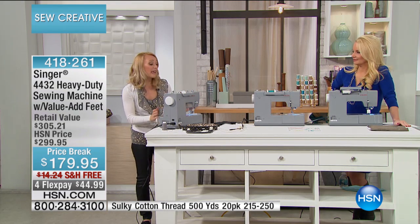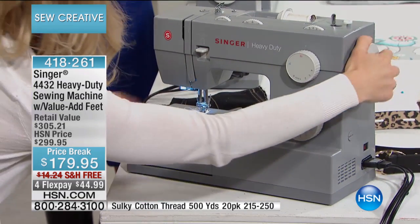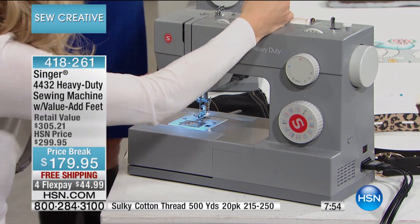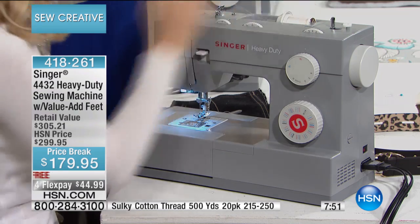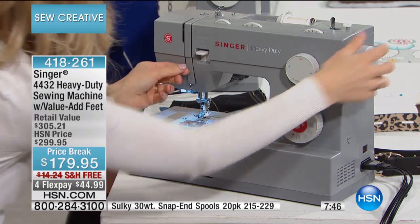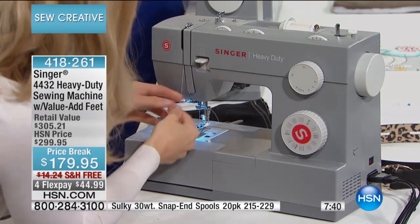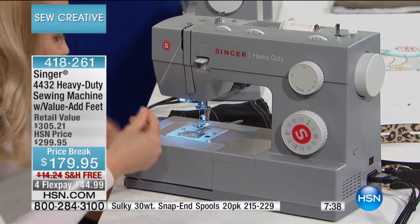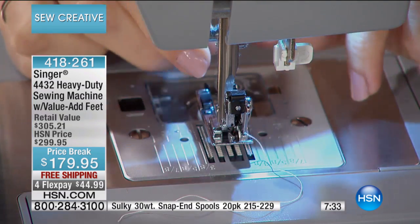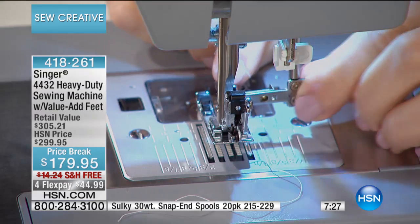Let me show you the front of the machine. It's a mechanical machine, so all you have here is a top drop-in bobbin system. You also have an automatic needle threader. If I was to undo my thread here, let me show you how to use it. You're going to put your thread here at the top, string it down and follow the wonderful diagrams that Singer has made for you, bring it up and around, and down at the bottom it does automatic needle threading for you.